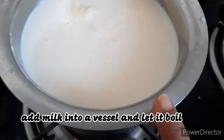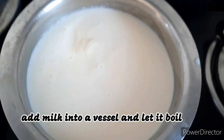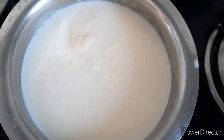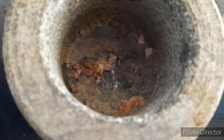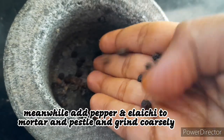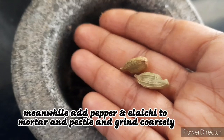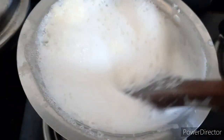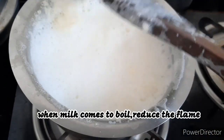Add milk into a vessel and heat it on medium flame. Let it come to boil. Meanwhile, I am adding pepper corns and elachi pods into a mortar and pestle and making it into a coarse powder. Milk has come to boil. I am just mixing it and then reducing the flame.